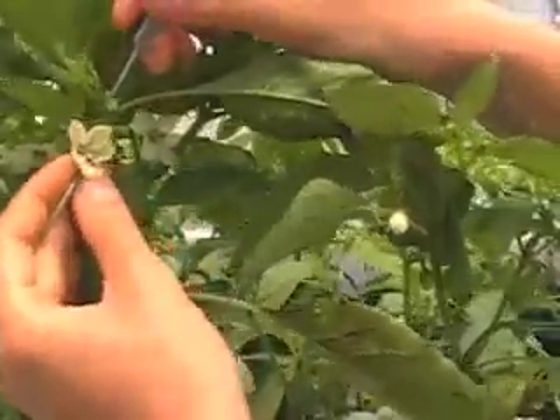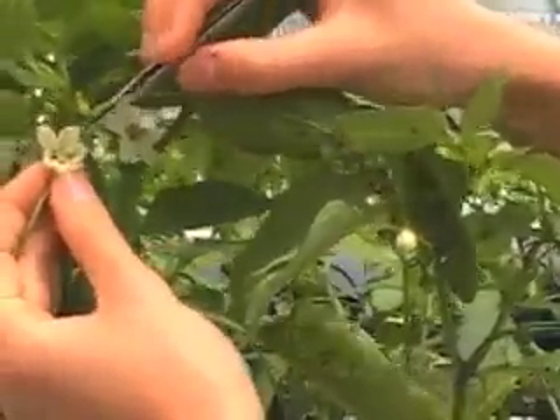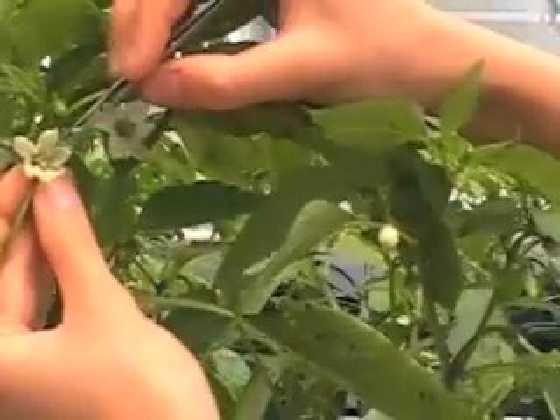The male flower should be open and we should be able to see pollen on the flower, right here.